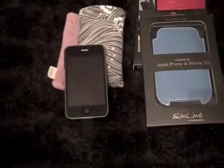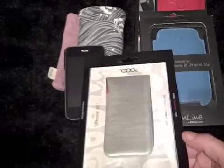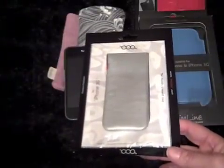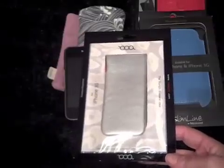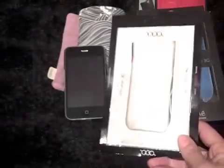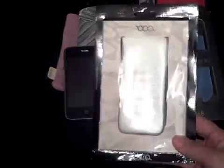But my favourite case, and the only reason why I'm actually doing this quick video, is so that I can open this one — because this is the Boa. I've been hanging out for a Boa for ages. I really wanted the one that's black on one side and white on the other, which looked a really smart case. Unfortunately I couldn't find anyone that delivered it to England. When I went through their site I couldn't get my postcode to work. So I sulked and refused to buy either the black or the white, and got the silver one instead.